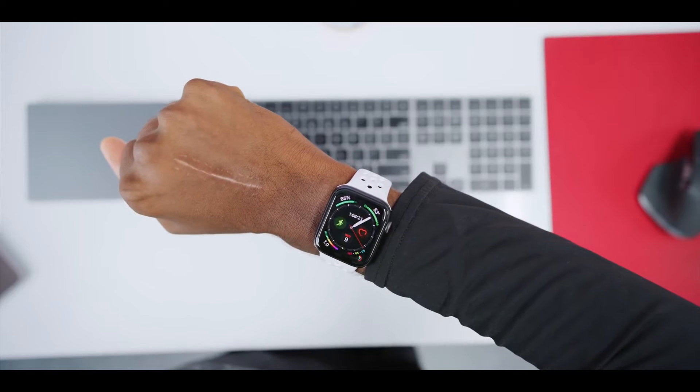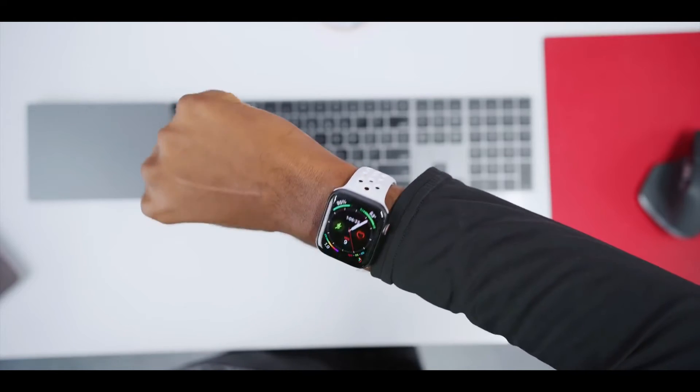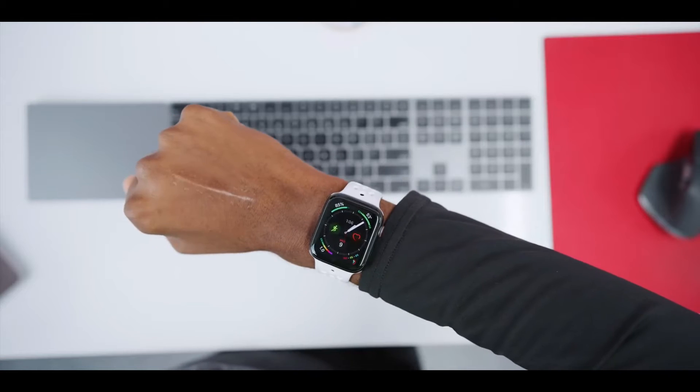A 44mm instead of the 40, that has a bigger face, bigger battery. Even though I don't have a huge wrist, I think it looks just fine. And I went with Space Gray Illumina.